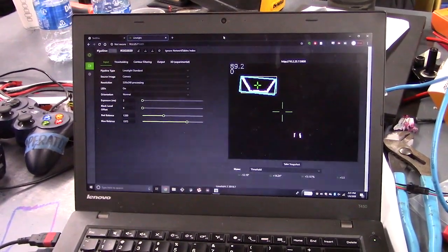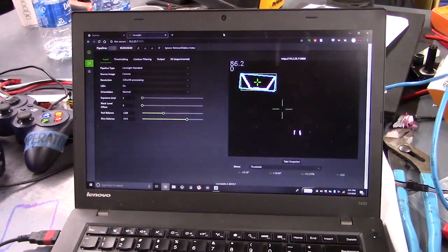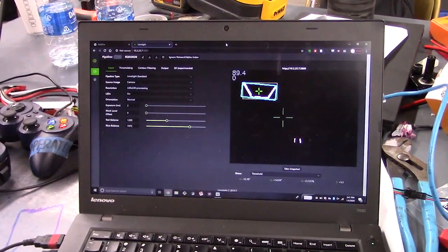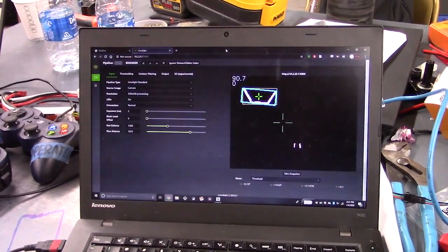If you're not aware of how the Limelight works, it publishes all the data to network tables, so we can get our X offset, for example. We're using that in the code, which is a simple proportional control loop directly on the values we're getting back from the Limelight to do Auto Align.